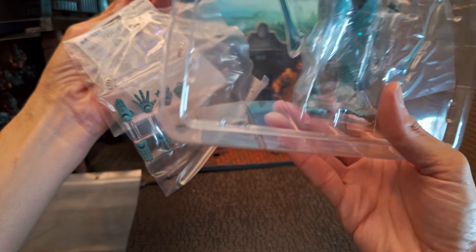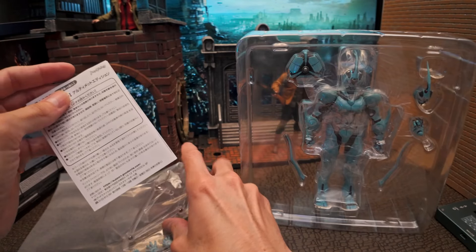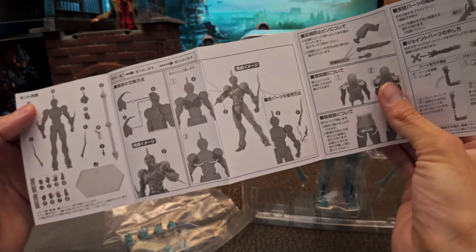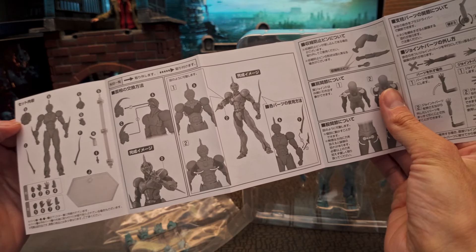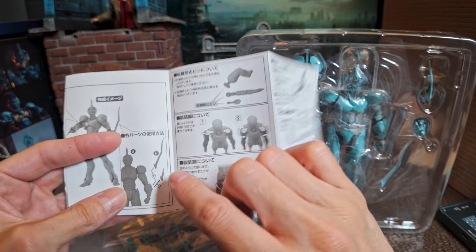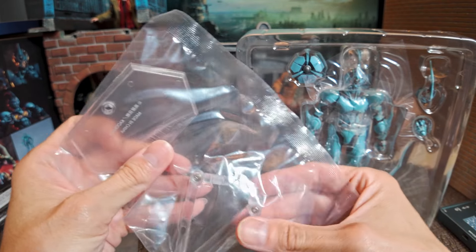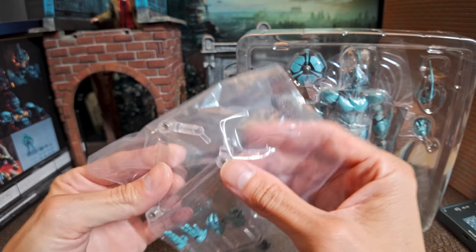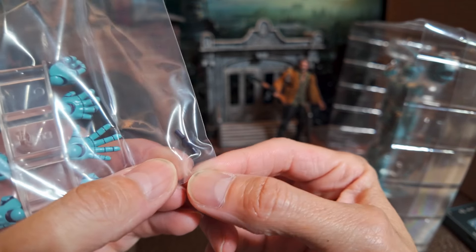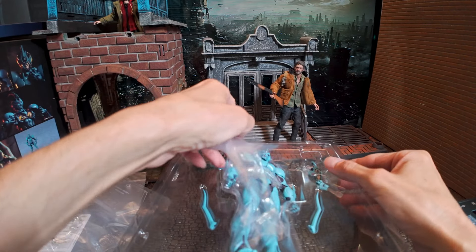So extra hands — one, two, three, four, or I guess five including the one already on the figure. It comes with a stand. This stand does not use a claw to hold the figure — it looks like it just attaches through the back. It also comes with an extra joint and protective plastic.